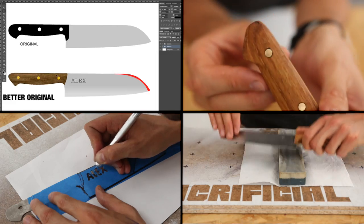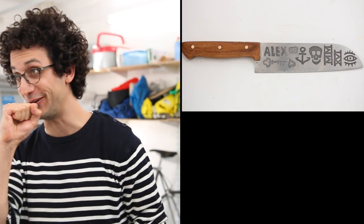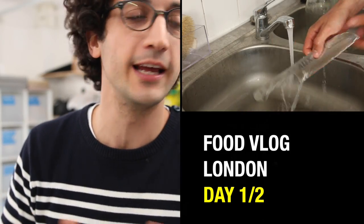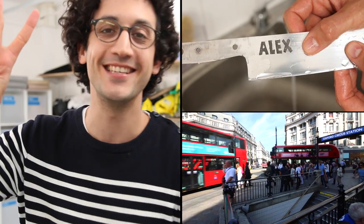That's it guys! I hope you enjoy this series and this project. If you do, give it a thumbs up and share it over your social media — spread it like butter. Most importantly, subscribe to the channel because the next episode will be about how to tattoo your blade. If you want to see something completely different, watch this food vlog I made in London. Take care guys, bye-bye!